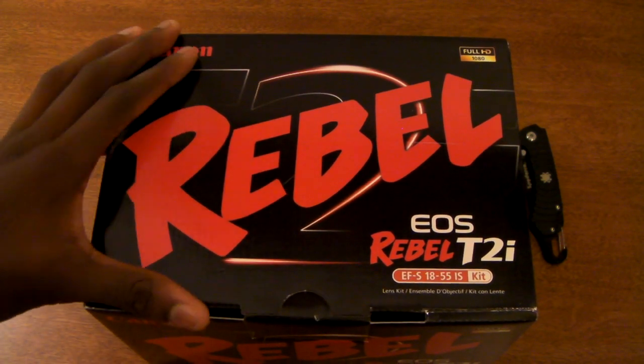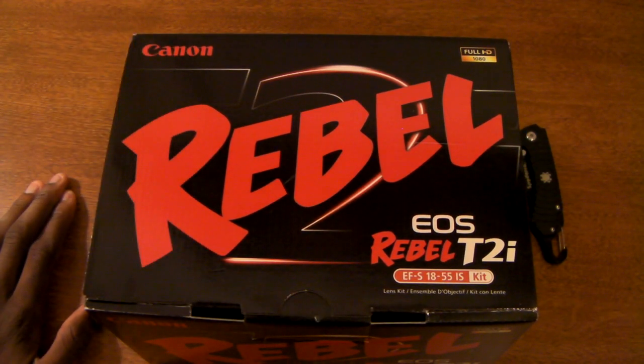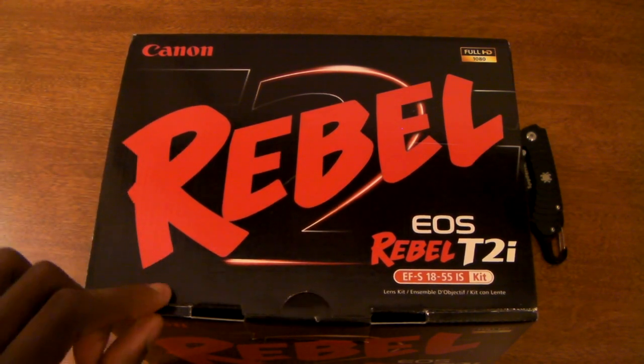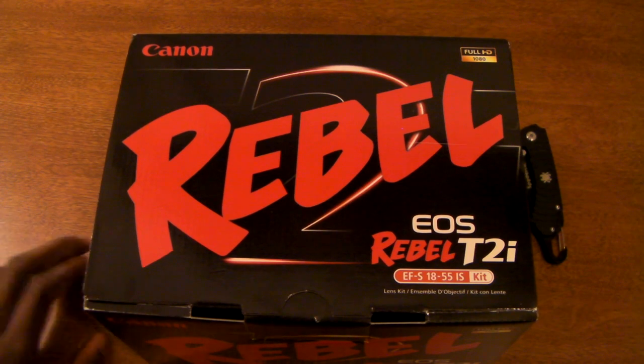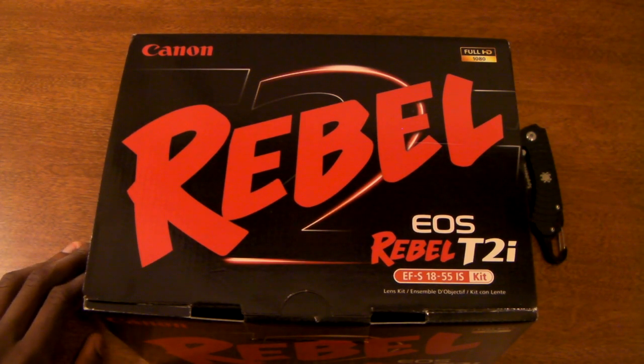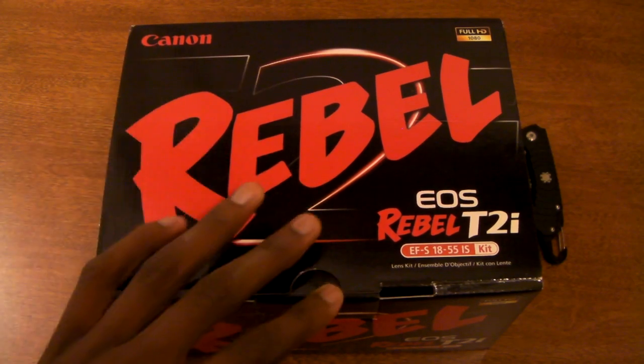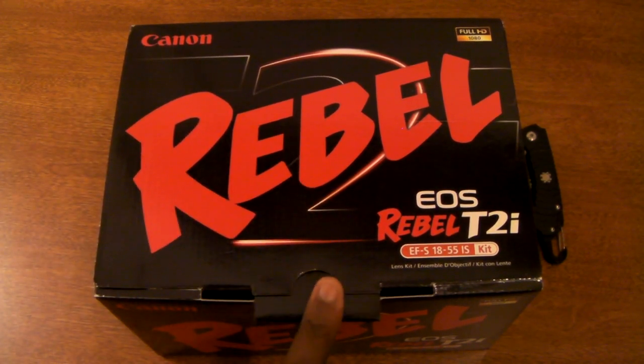I saw the price of this — what this was available for at my favorite online retailer — and I was really, really impressed. Could not say no, it was a ridiculously good price. So I'm pretty much getting this as my intro to DSLRs in preparation for the Canon T3i in February.